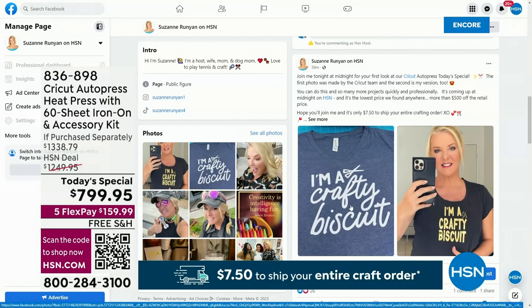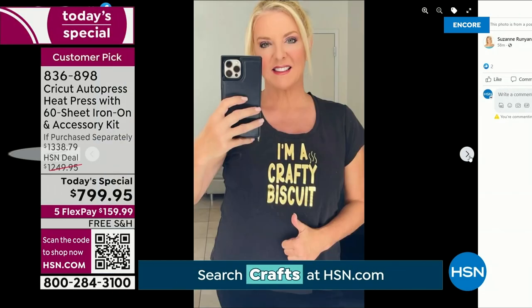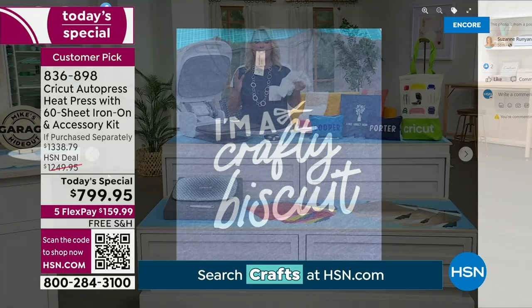So here it is — I wanted to show you two different versions. We have a running joke on my Tuesday night HSN Gets Crafty Facebook Live show about being a crafty biscuit. That's the version I made. And again, you'll find over and over again so many cool things you can do. Now you do it really, really well because you have the very best heat press that's out there.